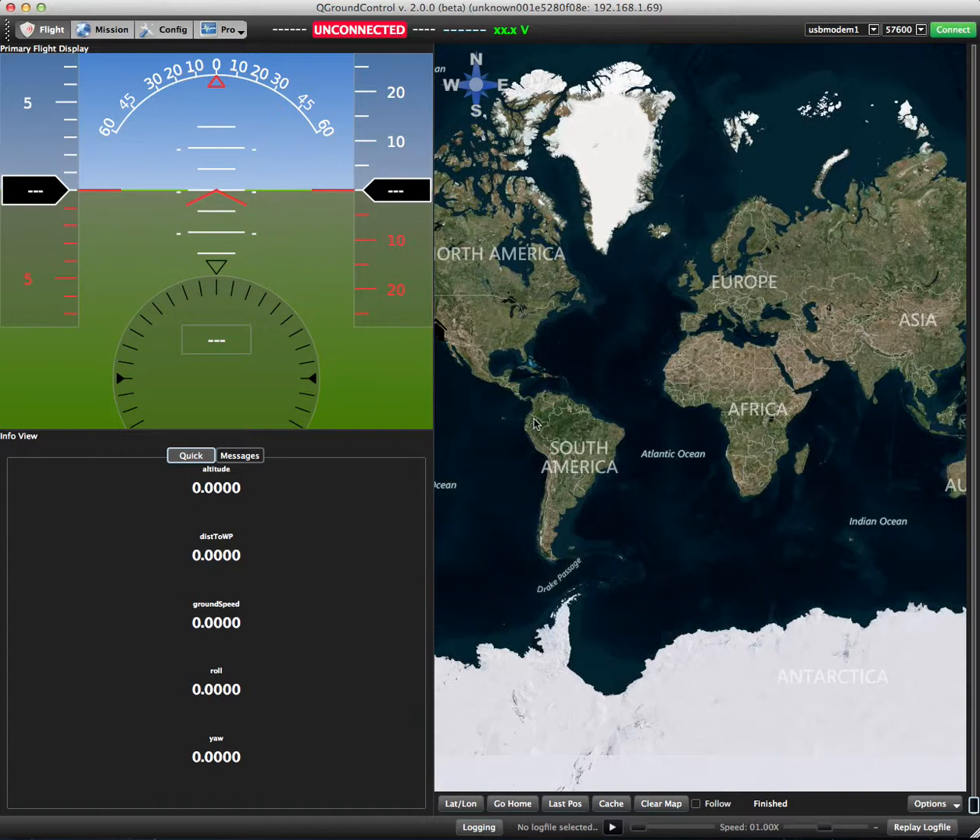I'm assuming you've already assembled the board and powered it up per the video instructions on the IO board page. If you haven't found that one, go ahead and take a look at that first. It's on the PX4 IO homepage.